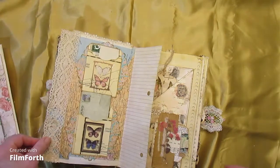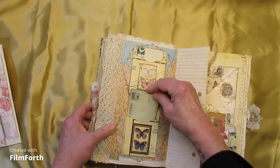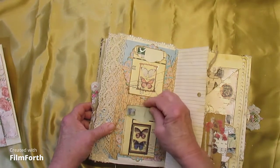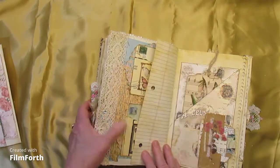The other side has more butterflies, more stacked pockets. These are library-style pockets with journaling cards.